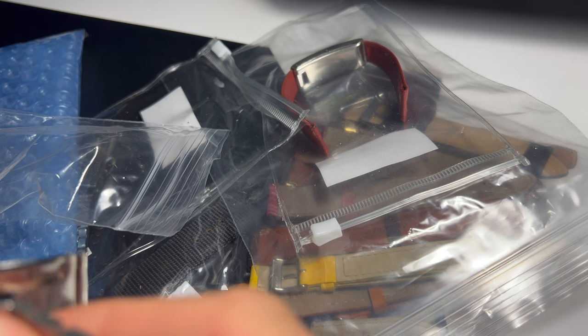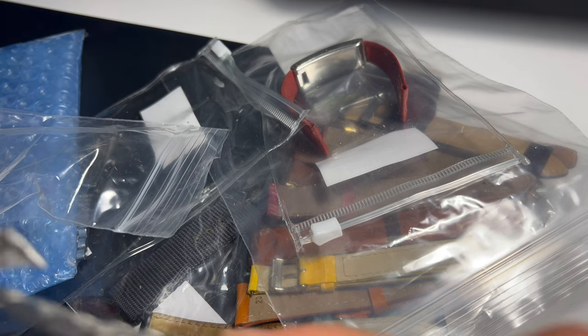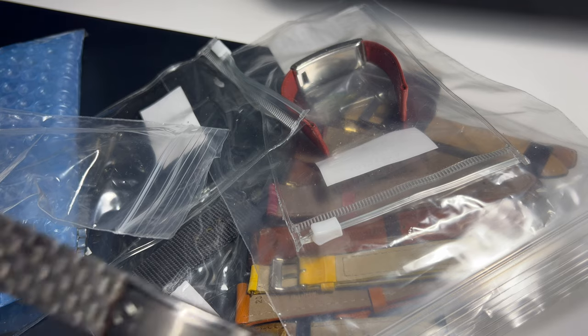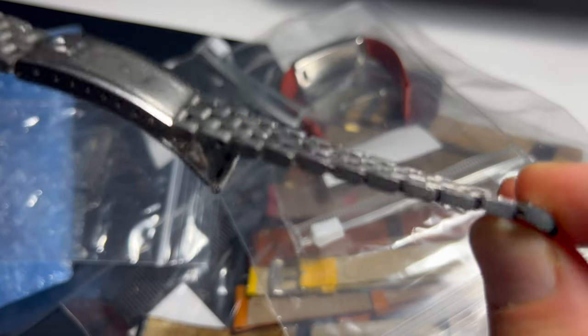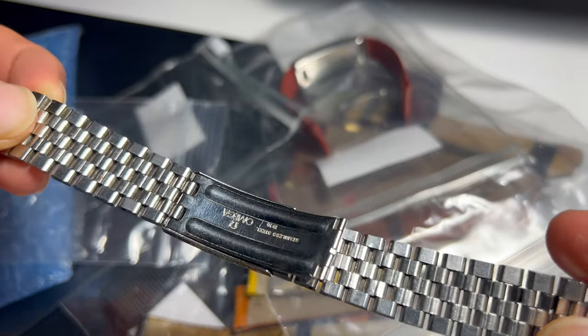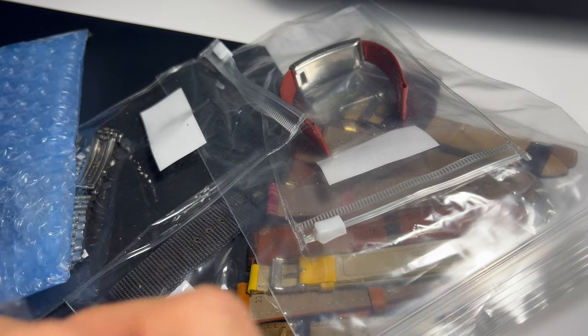This one is a 140-1000 bracelet without the end links, and the condition is very, very good. I think I bought this as a donor or to swap with a problematic bracelet, because most bracelets have some corrosion. But this one is pristine.